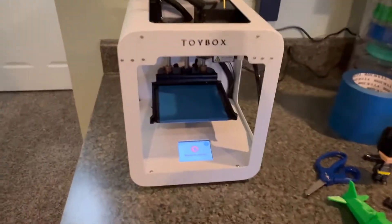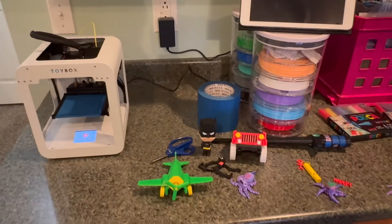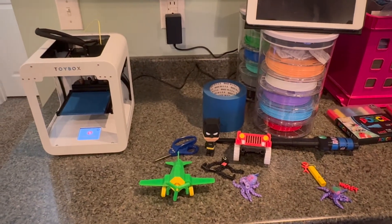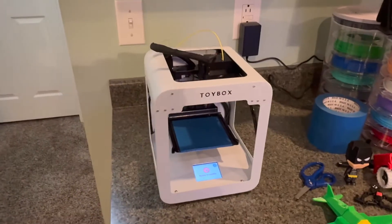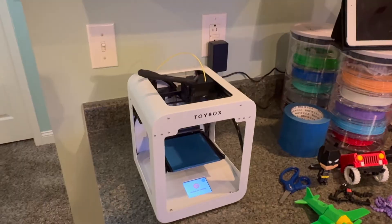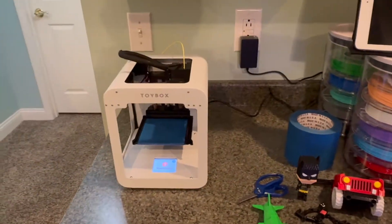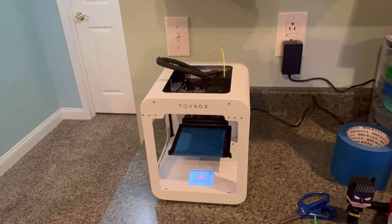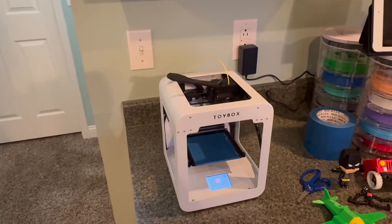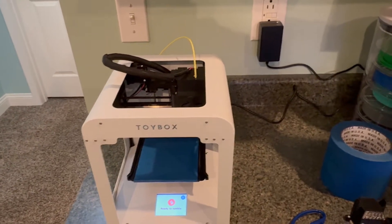This is the Toybox 3D printer. I'm not going to do a quick setup or anything like that — there's plenty of those types of videos out there and I watched several of them. Some of them, to be honest, kind of scared me and made me question whether or not I should get this. I just wanted to say I am a total novice 3D printer user and obviously so are my kids, and this has been really easy to use. There may be better printers for the price point — this is around a few hundred bucks — but I don't think there's going to be a better one as far as user interface, ease of use, and ease of setup.